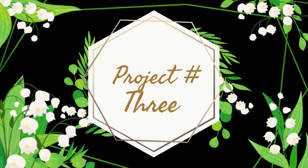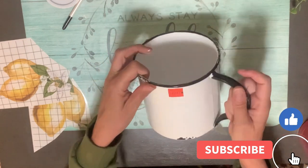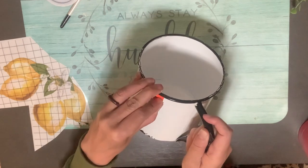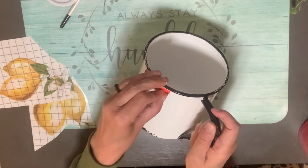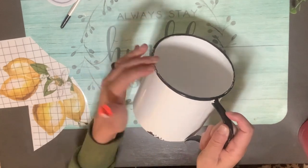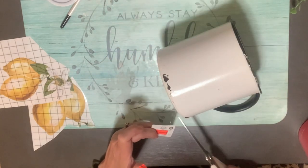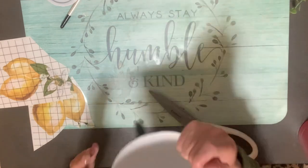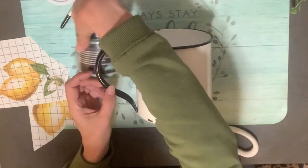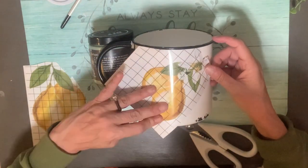Project number three — this one is so easy I don't even think we can call it a DIY. At Hobby Lobby the other day they have tons of stuff on clearance right now. This was one of the things I got — this little ceramic enamel, I guess it's a mug but it's quite large. You could pot something in it or do all kinds of things. The price tag you couldn't read, but it was about $3.30 on clearance from I think $15.99.